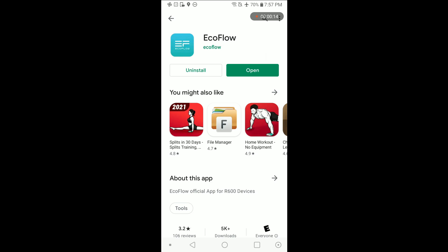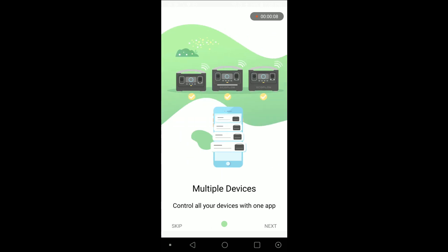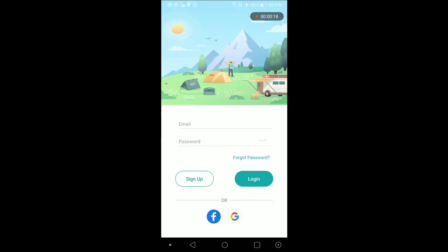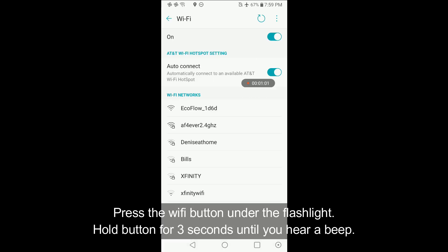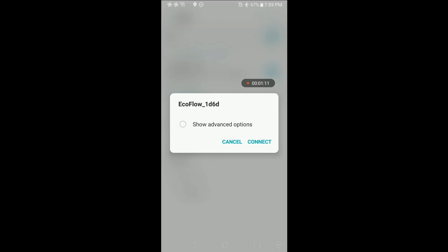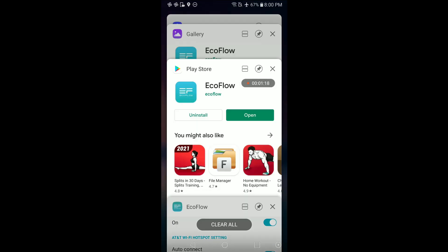Once it's installed, go ahead and open it. With the app open, hit open, then hit next. It gives a little description — we can monitor the battery temperature, the battery state. Hit done and then go ahead and log in. Once you're logged in, hit the plus icon. Make sure you go ahead and hit that little button on the front of the unit. We can see the network showed up — go ahead and connect. It's connected now. Go back to the actual app, select your Wi-Fi, and name the device.